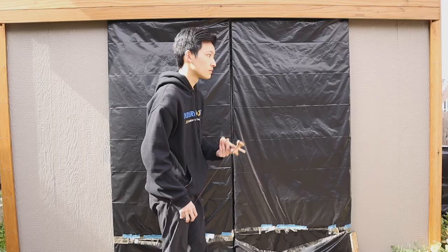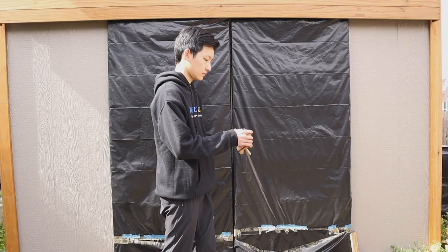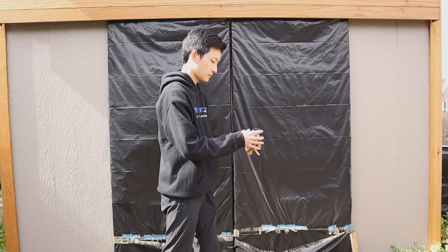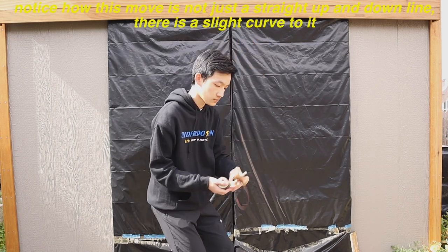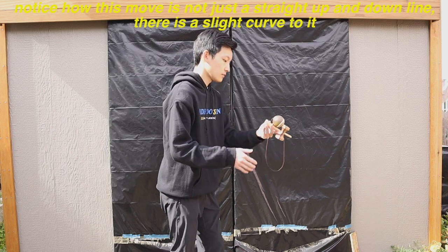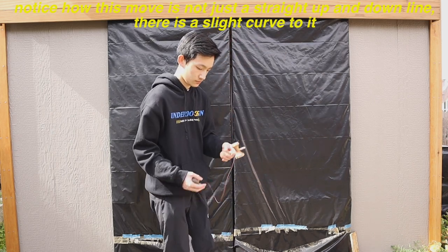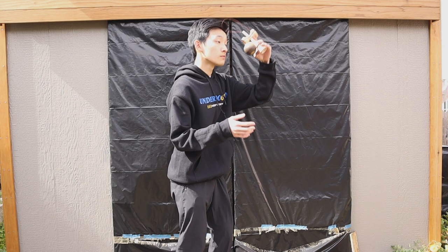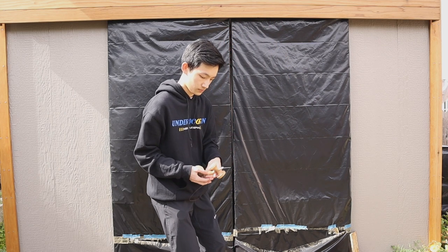Now let's move on to the pressure move. Place the Tama on Underbird and quickly move the can up until it's in the axe position. Then reset and do this again. This will help you get a feel for the pressure mechanic, which is a little tricky to understand at first. Notice how I'm moving the can quickly up so that the Tama stays put without falling off. Do this until you feel the Tama is staying put when doing the pressure movement.